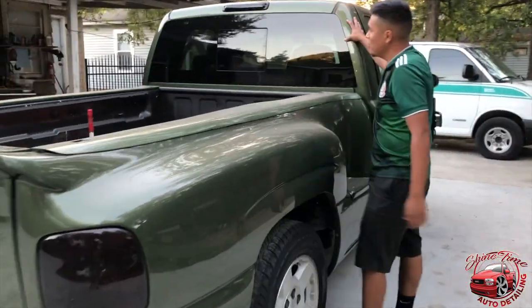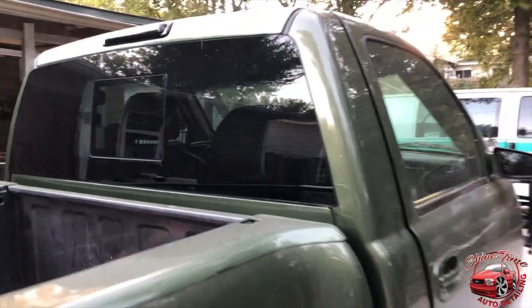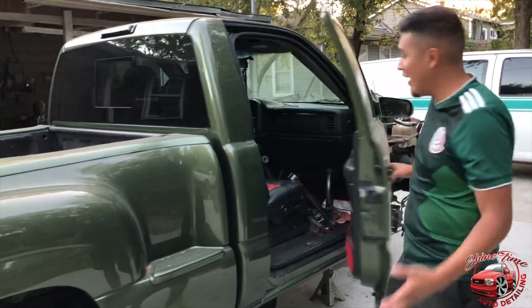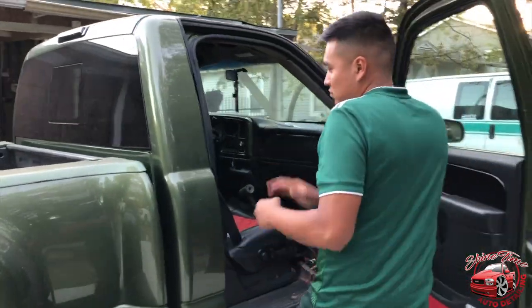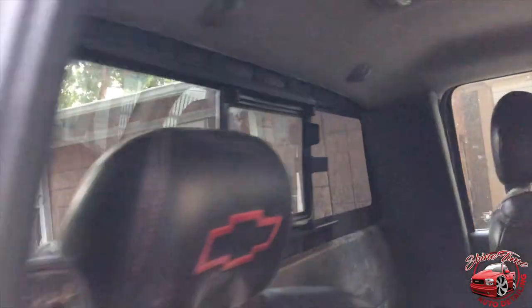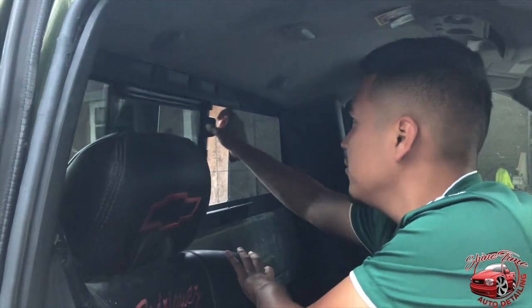I also changed the back window. The truck got a flush look window back there — it just looks really amazing, I love it. I love that window, I had to have it. I did my research, found it, got to it, and I got one of my boys to install it. It's a window you just pop — it's not electric. I'm really not complaining about that, I like it manual. Just pull it back, close it.